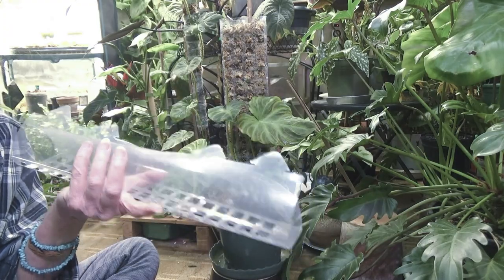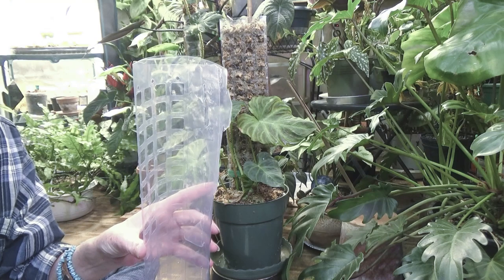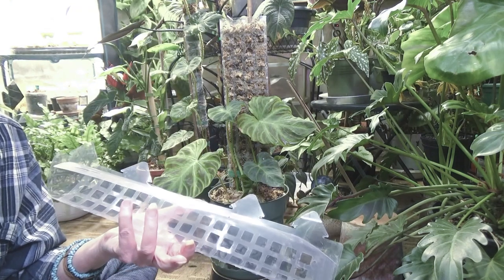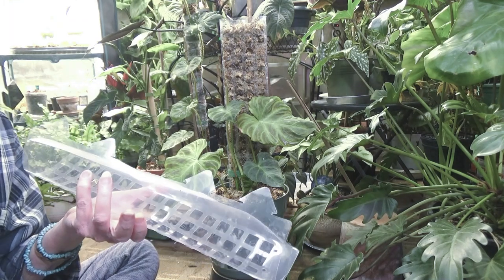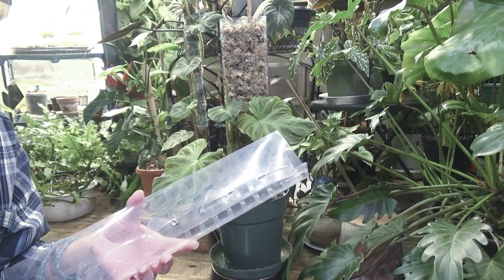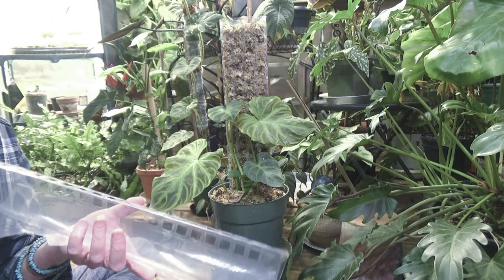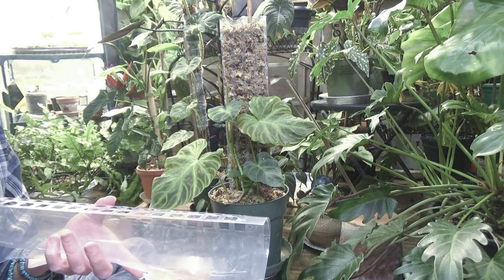Five of these at 15 inches tall each was $20, which isn't bad. Plus, I think the day I bought them there was like a 5% coupon or something like that. But the worst part is the sphagnum moss — it is so expensive now that it is just absolutely crazy.